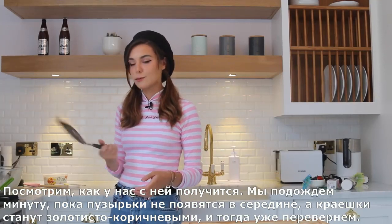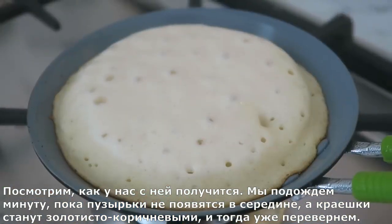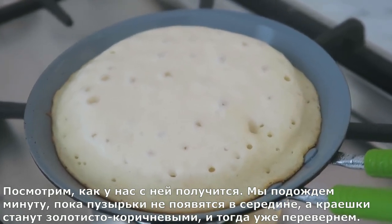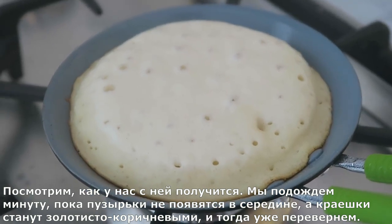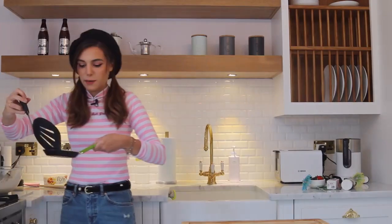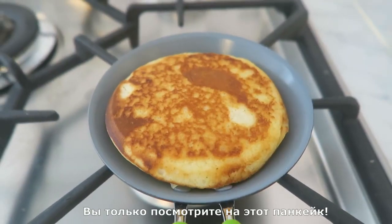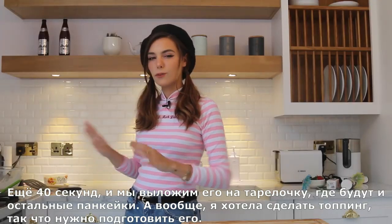So we'll see how this works out. We're gonna give it about a minute until it starts bubbling up in the center and the edges are all golden brown, and then we're gonna flip it. You guys, this is working — boom, look at that pancake!